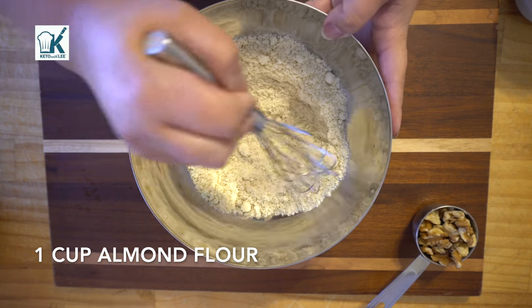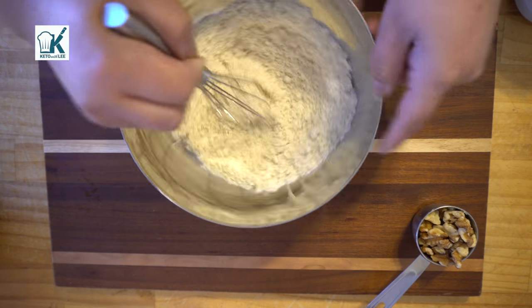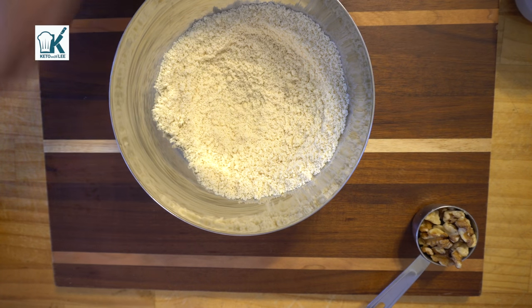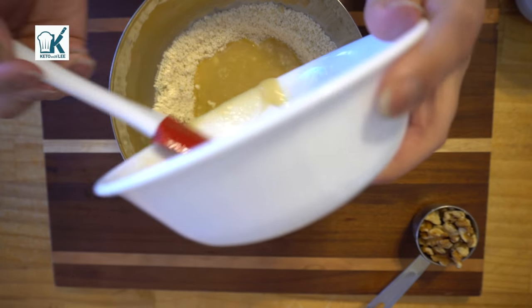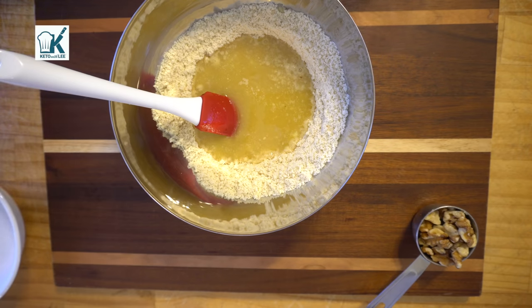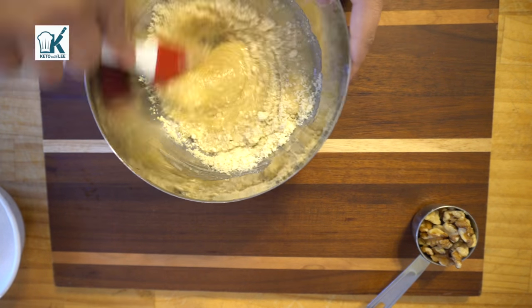Now here's the almond flour. I always sift it — you can use one of those sifters, but this works perfectly to get those little lumps out. Now we're gonna add the wet mixture to the dry mixture — make sure you get all of that sugar in. Give it a good stir, but you don't want to stir too much because it makes the cookie dough heavy.